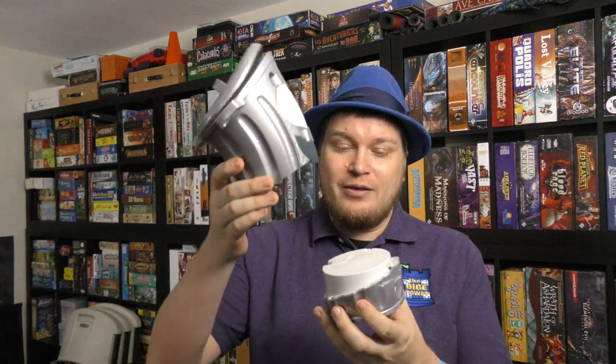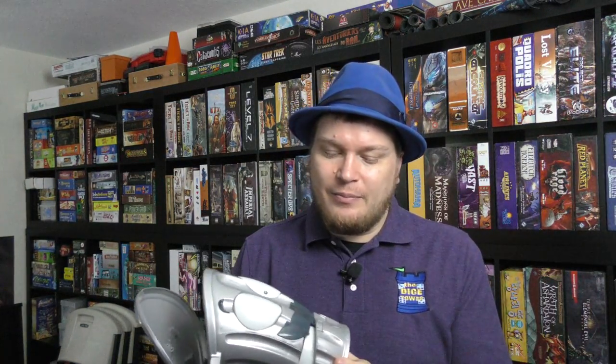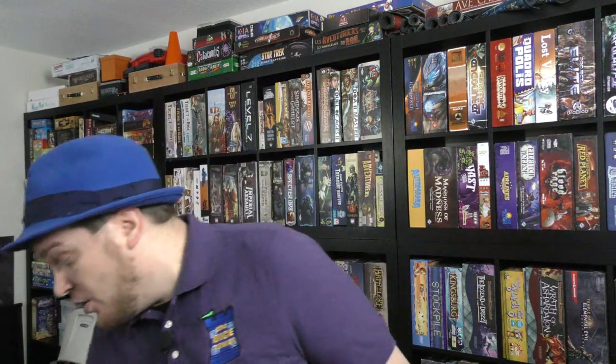He doesn't come with batteries, but he needs batteries to play. And then you put them together, put them down, and try to throw paper into them, which the game supplies — because, well, we need more garbage.